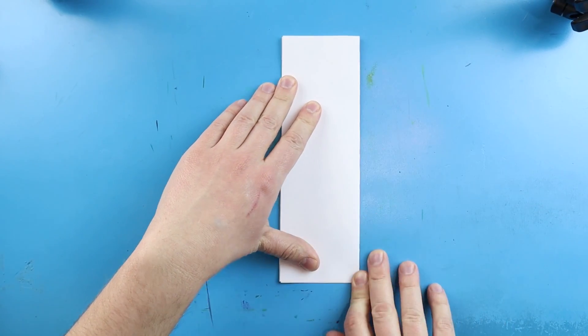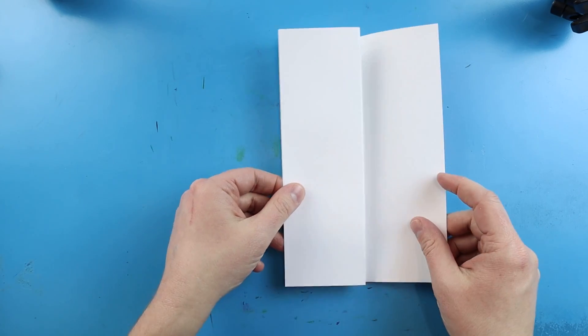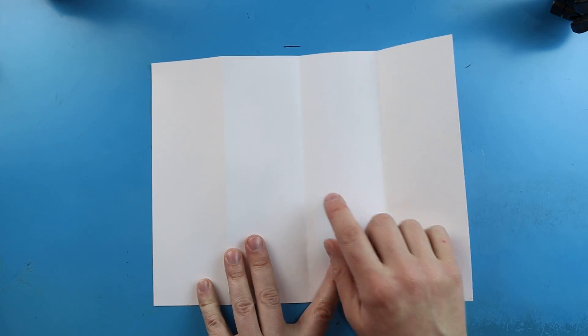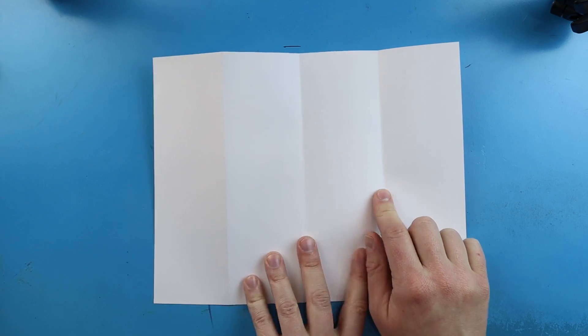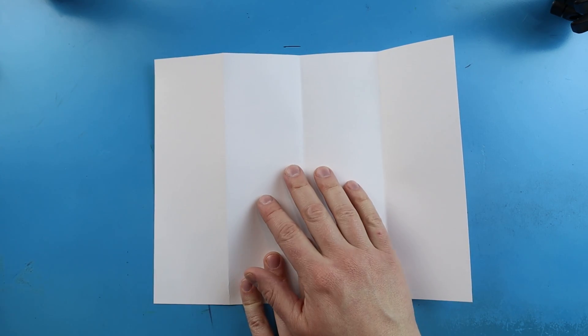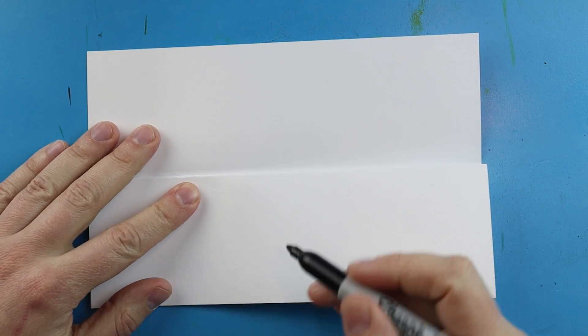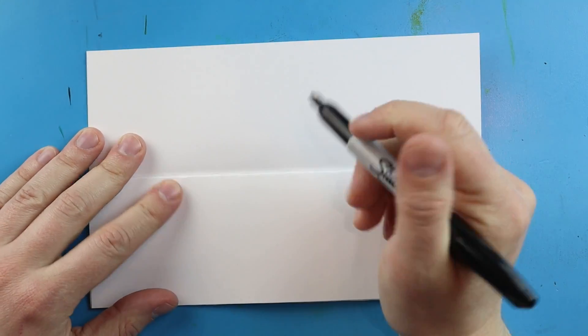When you open it up you have four little rectangles and three lines in the middle. These three lines are going to be really nice for keeping the inside of our drawing in here, so we know where to keep it.